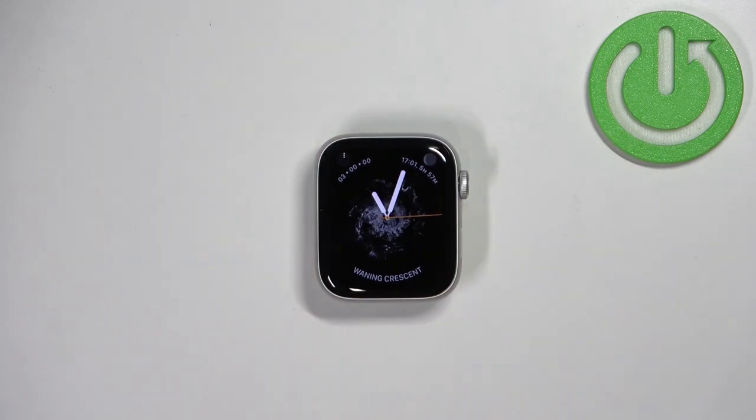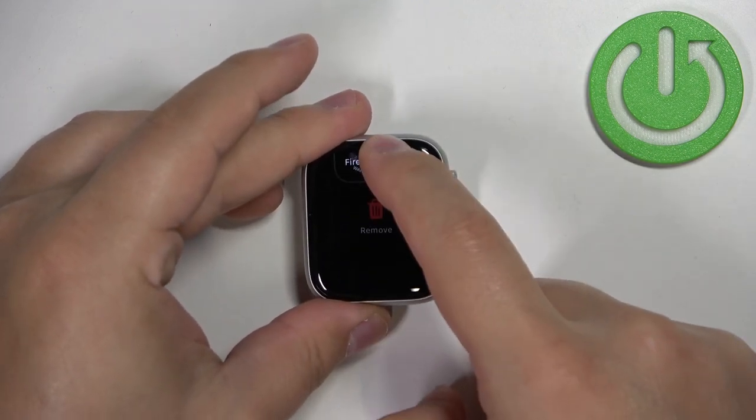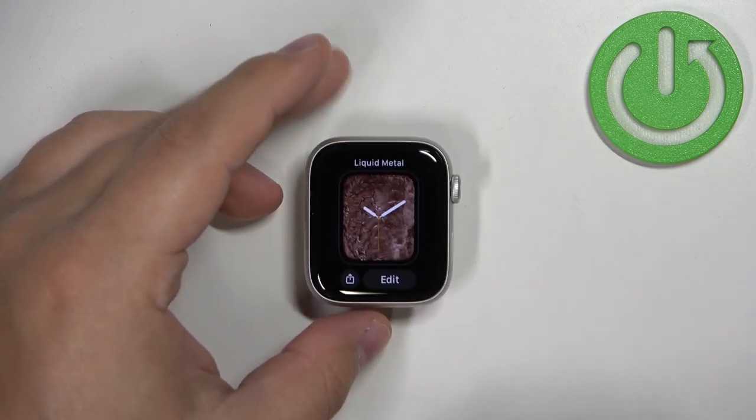You can also remove watch faces from the list. If you open the watch face menu you can swipe up on the watch face and then tap on remove to remove it from the list if you don't like it.